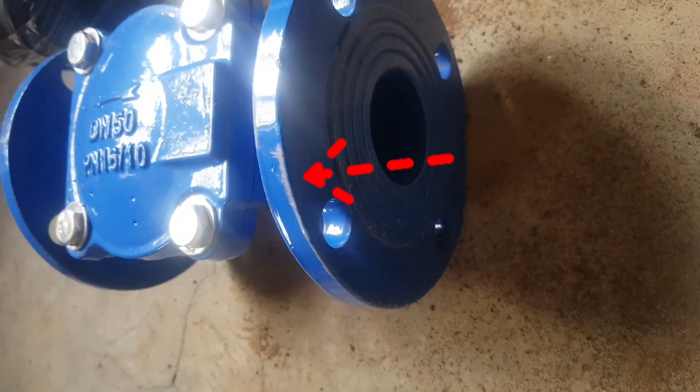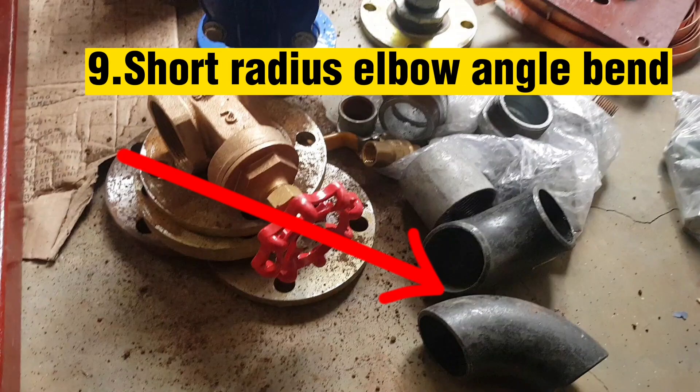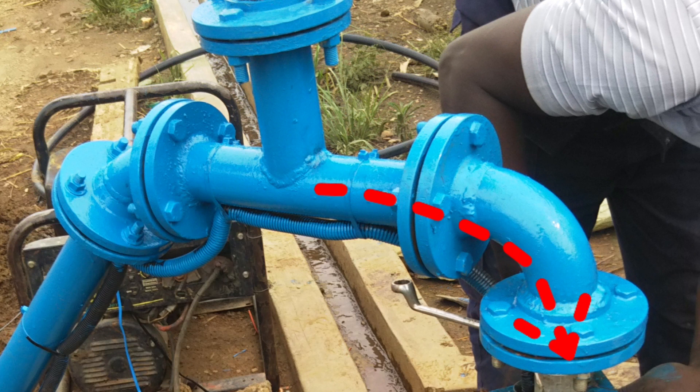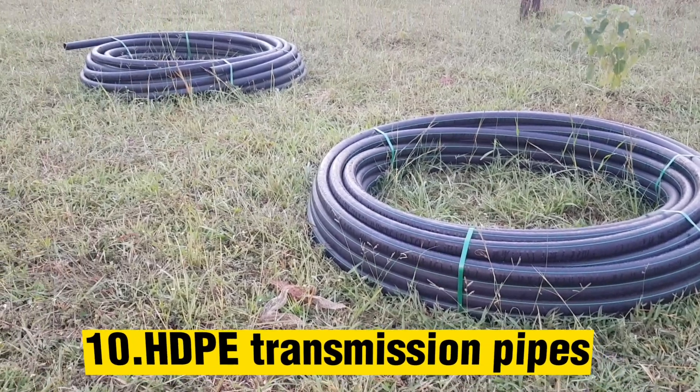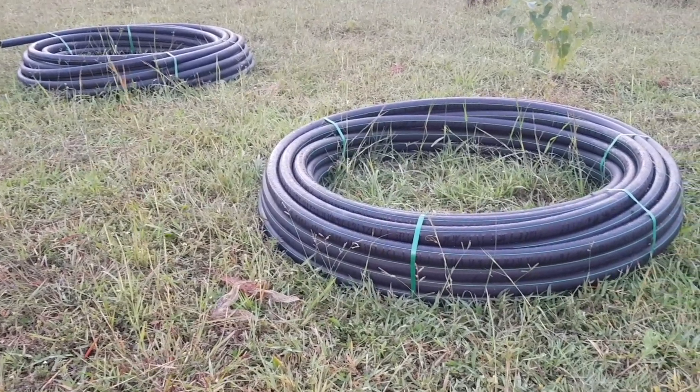That is why you see these arrows facing this direction. This is a short radius elbow angle bend, and its use is to change the direction of flow between two pipes. These are HDPE pipes, and their major use is to allow the transmission or flow of water.